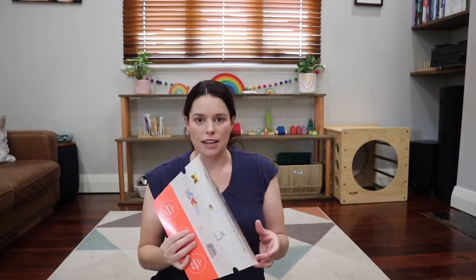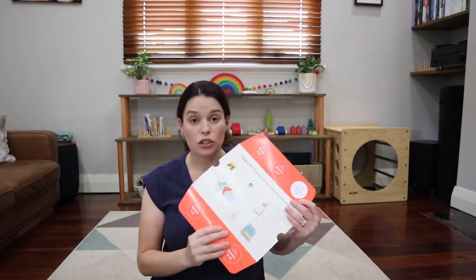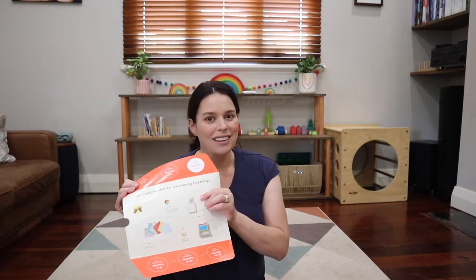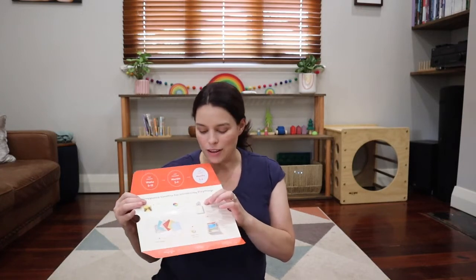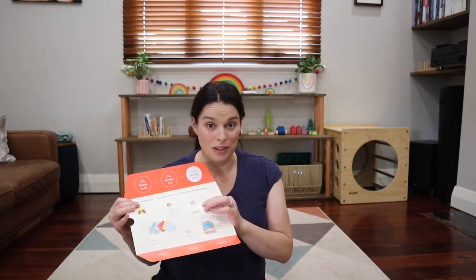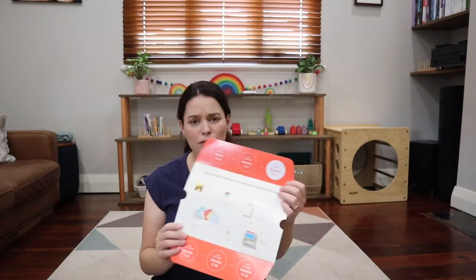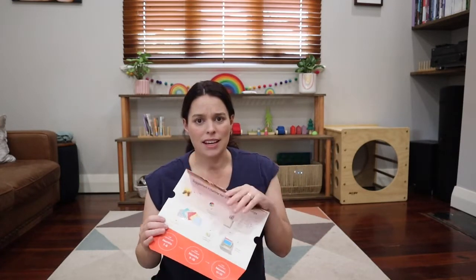This kit, even though it's a little bit in advance of Freddie's age — he's currently two months — was what drew me to Love Every when I saw it online, particularly because of the magic tissue box. It came to mind because my older child Violet, who's nearly 29 months old, is obsessed with containment. I also liked the look of the spinning drum, which is another Montessori material that we don't own, and then it had a few other items that I was keen to have a look at as well.